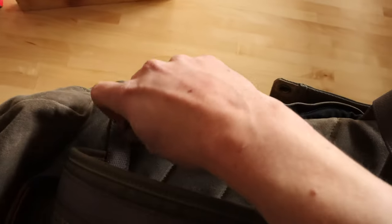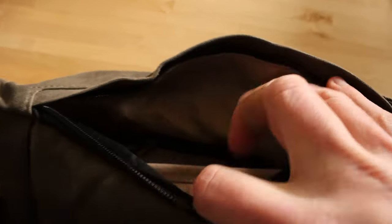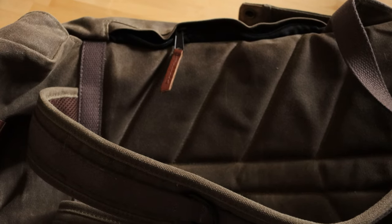They also have this really unique pocket here — this zipper actually allows you to get into the main compartment of the bag. So while the bag is still on your back, you can actually access the stuff that's in your backpack.